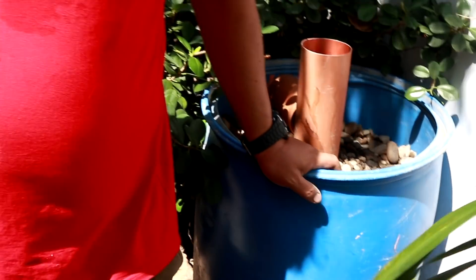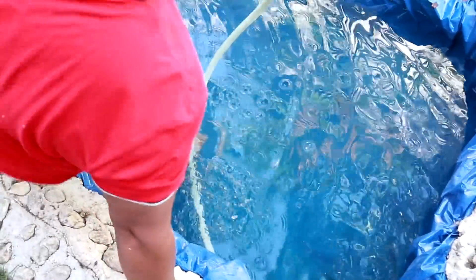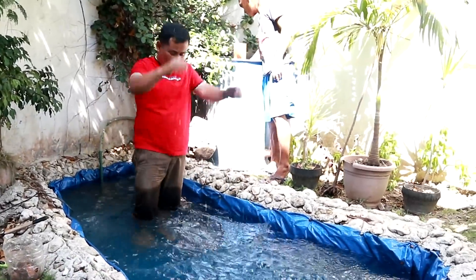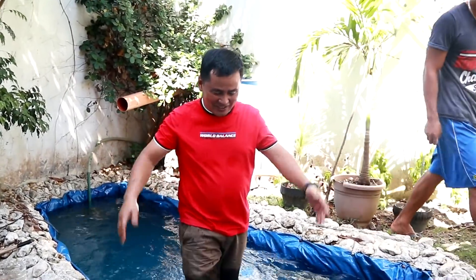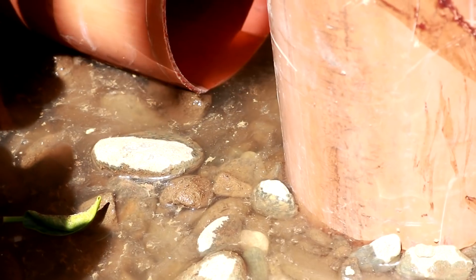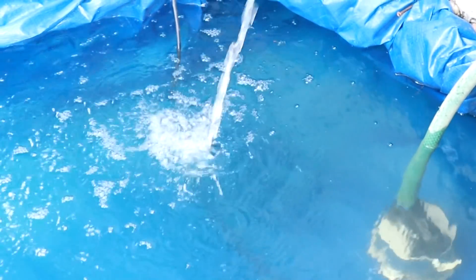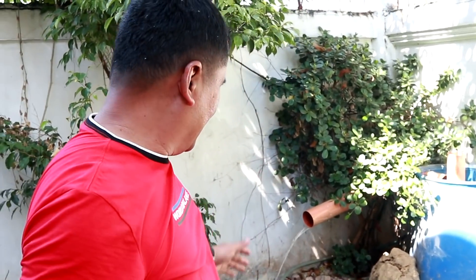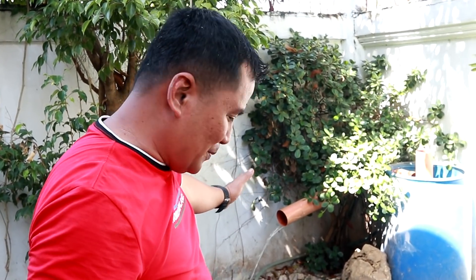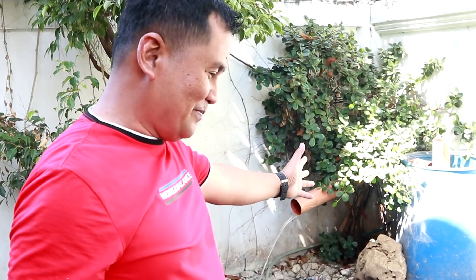We are done about 90%. We will connect now the hose of this submersible pump. The filtration system is now working — we can see that water is already flowing out of the filter bags. What we will do next is to cover this one so that it will not become a disturbance to our sight. I wanted this to look natural, so we will place plants.